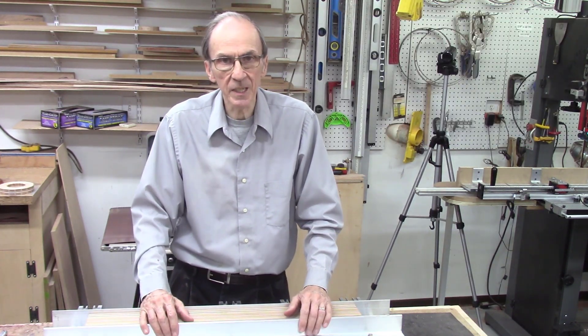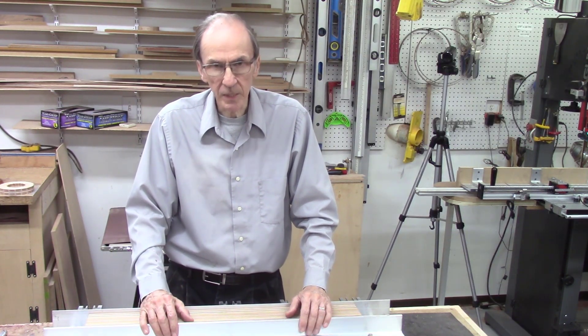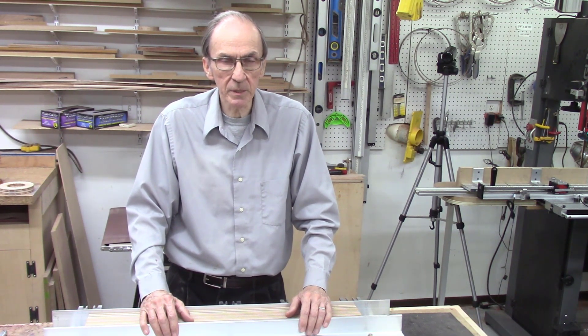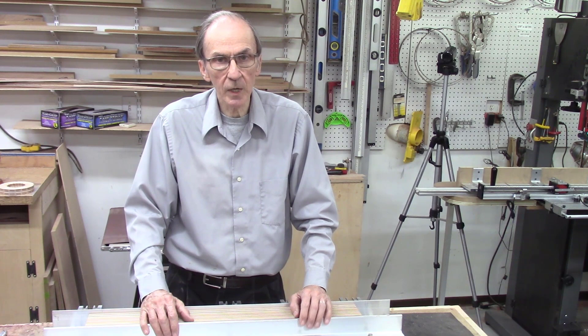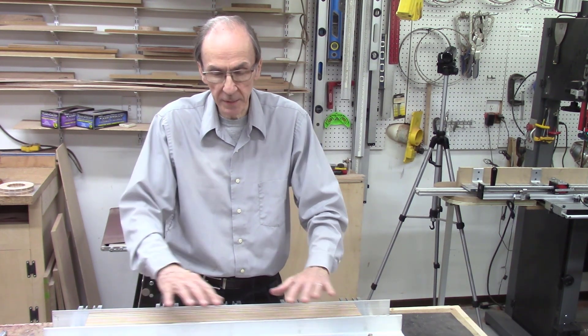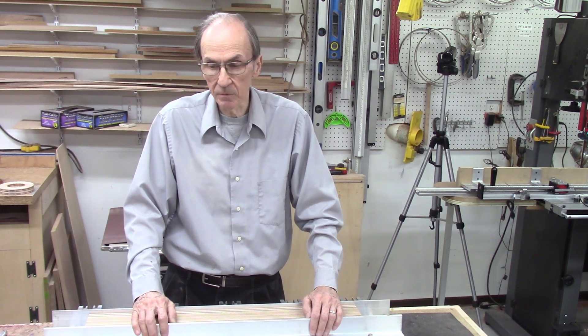What's not included is the MDF sheet. By not providing the MDF sheet — which is heavy and costly to ship — and by not doing the assembly, we're able to reduce the cost and pass the savings on to our customers. This video will describe how to assemble the system, so you can use it as a guideline if you buy a kit and do the assembly yourself.